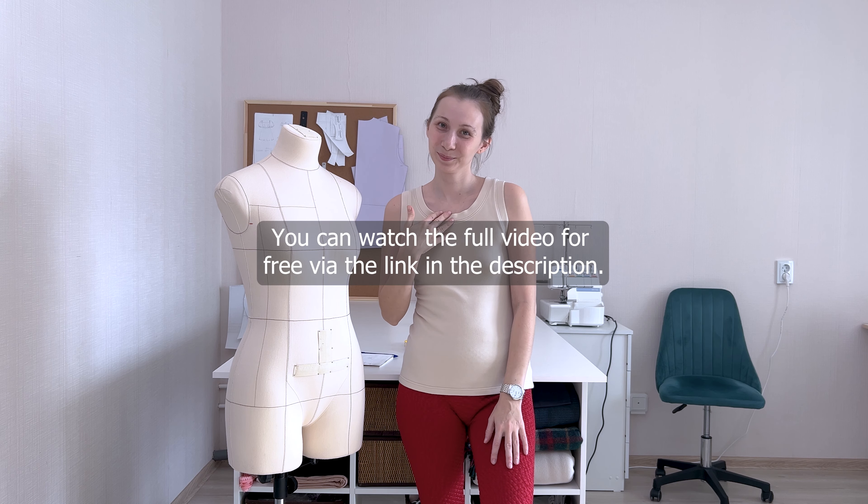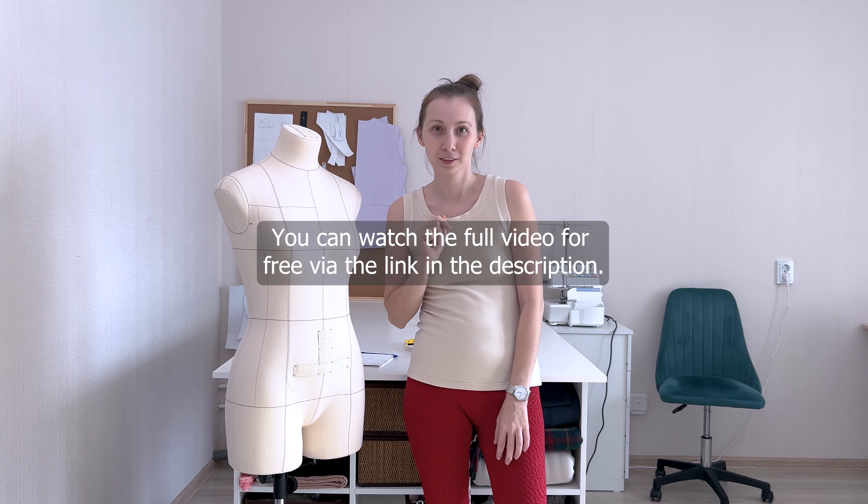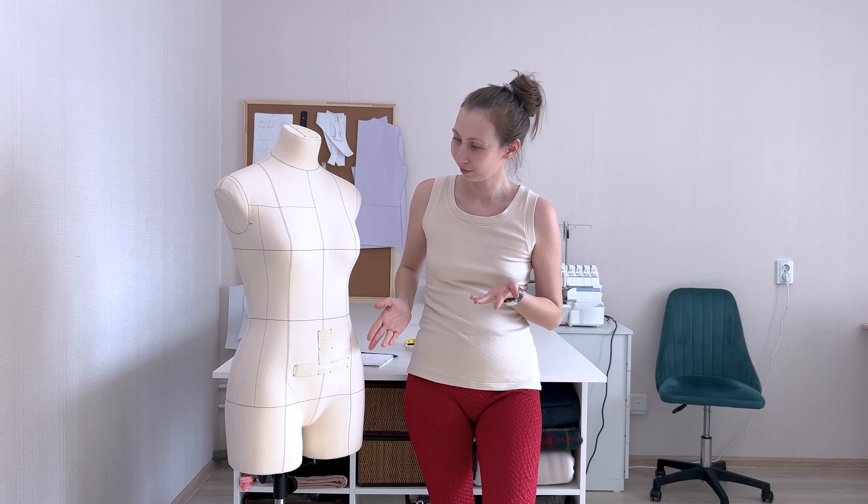Hello everyone, my name is Tanya Tidy, and in this video I will show you the measurements you need to take and how to do it correctly to create your own patterns. All measurements, except for two, which I will explain later, are taken the same way for both men and women.